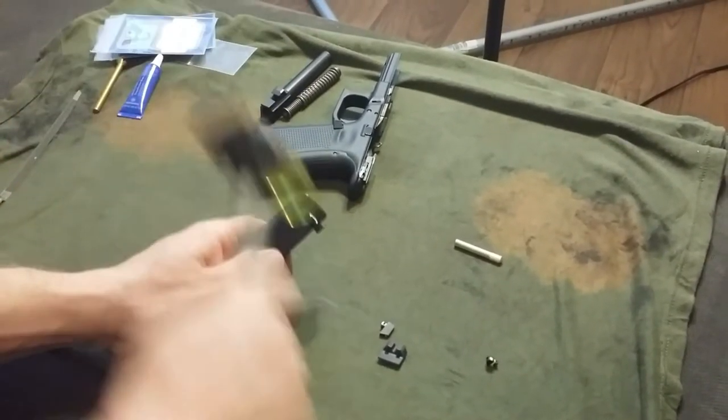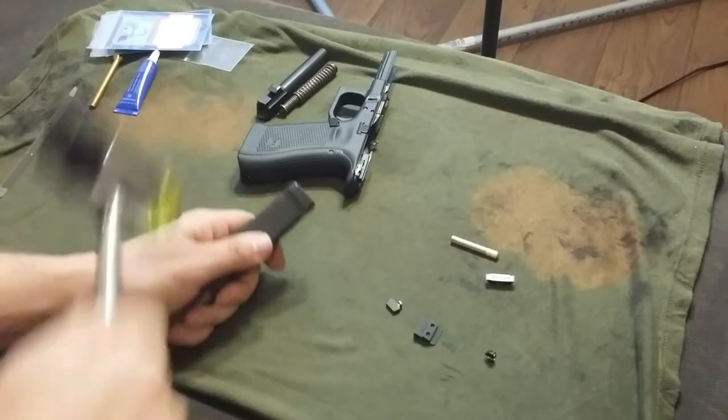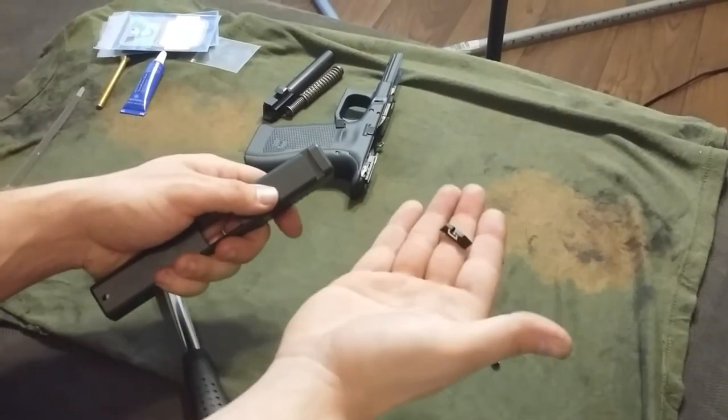For the old rear sight, just a couple of wacks with a little mallet. I used one with a plastic tip so I wouldn't mar anything up.